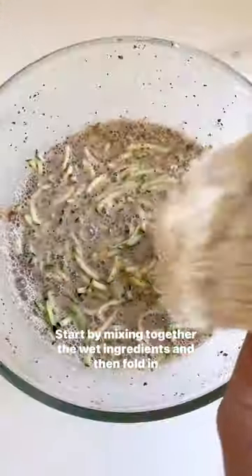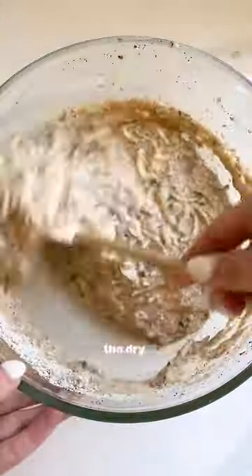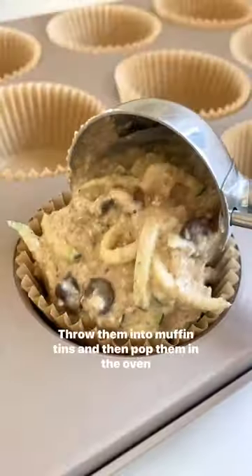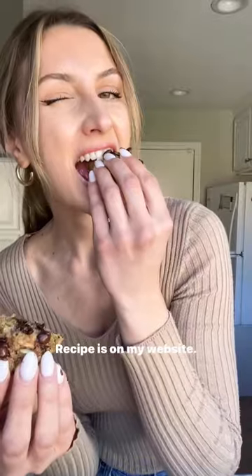Start by mixing together the wet ingredients and then fold in the dry. There's both oat flour and flaxseed in this, so they are high in fiber. Throw them into muffin tins and then pop them in the oven until they are baked through. They're so good — recipe is on my website.